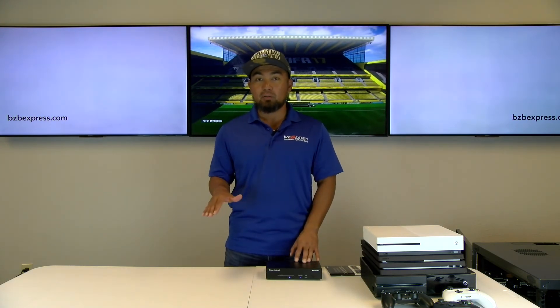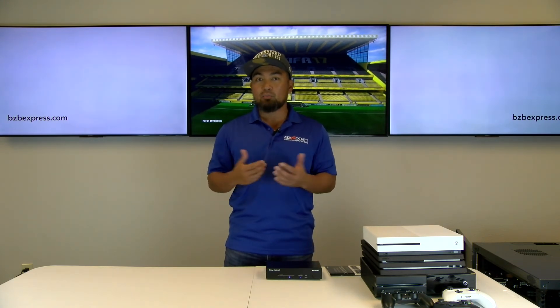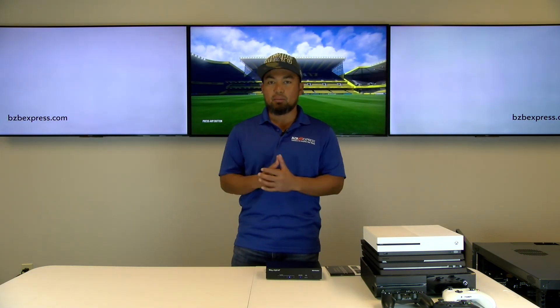We'll drop the product links below in the description so if you're looking to check pricing or learn more specs on these products you can do that. We also want to thank Key Digital for sending us these amazing HDMI switchers.